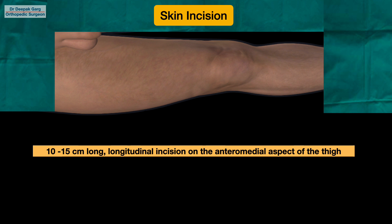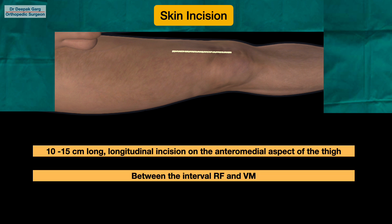Our skin incision is a 10 to 15 cm long longitudinal incision on the anteromedial aspect of the thigh. We will palpate the medial pole of the patella and from there mark upwards a 10 to 15 cm longitudinal line. When we mark the skin incision, we should know that we are going to go into the plane between the rectus femoris and vastus medialis, and we can modify our incision based on whether the patient is fat or thin.